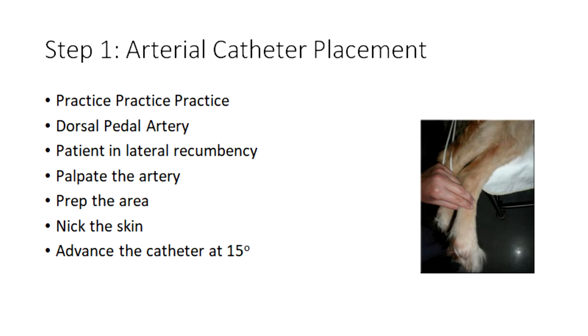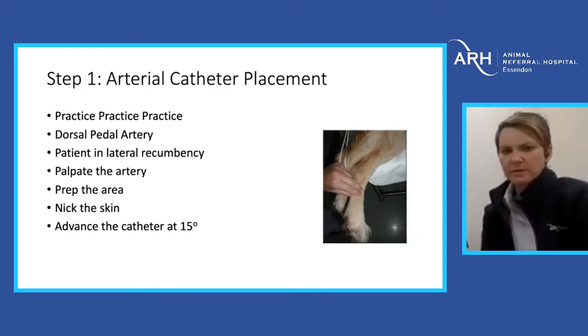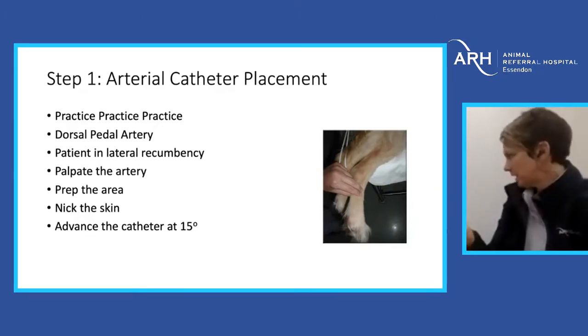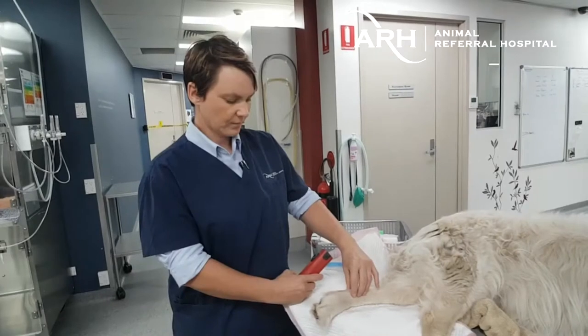The basic steps in putting in an art line — and again, this is something you need to be doing fairly regularly. The artery we use is the dorsal pedal artery. The patient is in lateral recumbency with the leg we're placing the line in down on the table. Palpate the artery between the second and third metatarsal — you can often feel a nice strong pulse. Clip and prep the skin, make a little nick with the 20-gauge needle so you're not pushing through thick skin, and advance the catheter at a 15-degree angle.